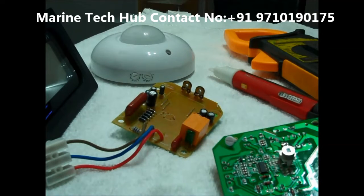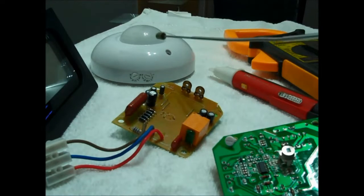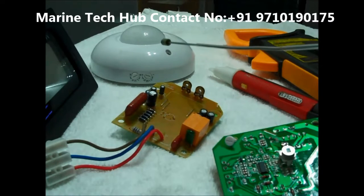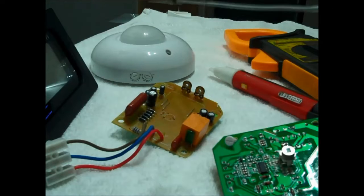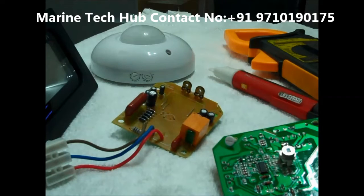Today I would like to explain about energy saving equipment. This is the motion sensor which works on infrared light. When you move at a distance up to 6 meters, it will sense the infrared. It will sense the human being who is moving and it will light up.